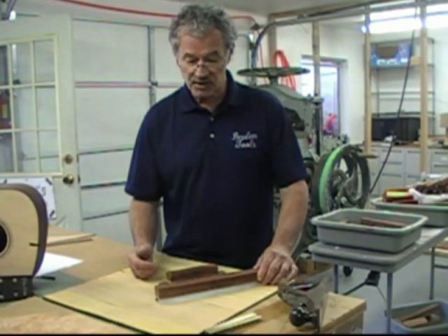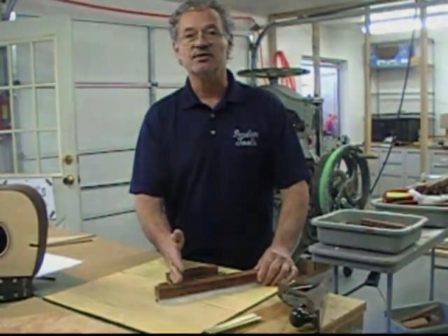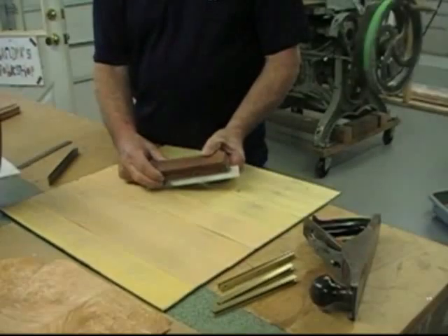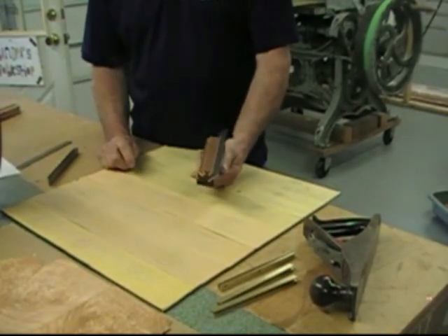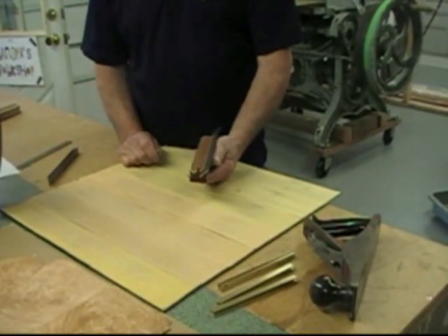I'm a fifth generation woodworker and I bring this to my woodworking brothers. I'm here to demonstrate today for you how ridiculously easy it is to sharpen your joiner planer knives using this very simple tool.